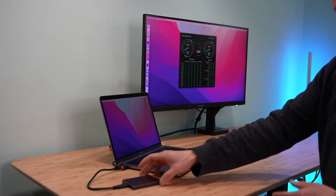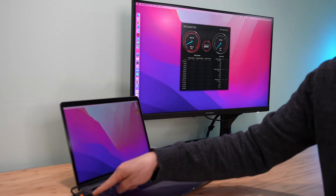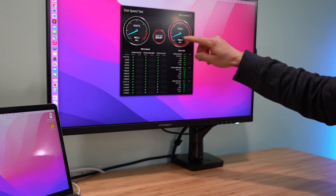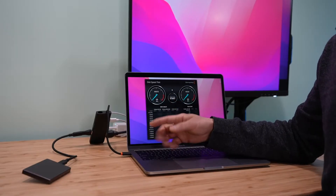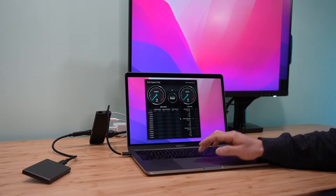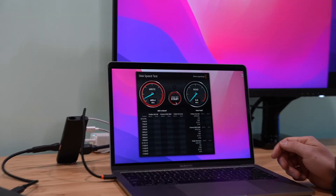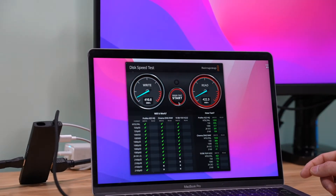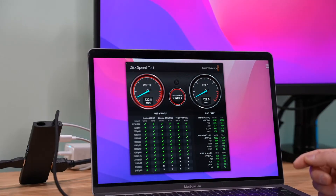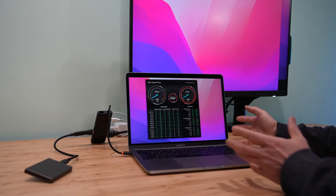Most importantly, it doesn't seem to affect the transfer speed of a hard drive too much. Let's do a quick test when I connect the Lexar One TV SSD directly onto that USB Type-C port. The read speed is 463 megabytes per second and the write speed is 508. I then connected the same SSD to the USB-C hub via a USB-C to USB-A adapter and ran the same test — 410 and 420. The speed is slightly impacted by going through this route.